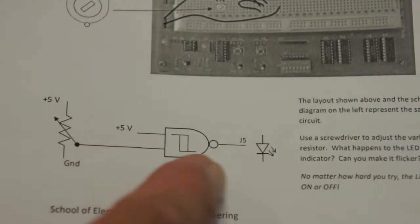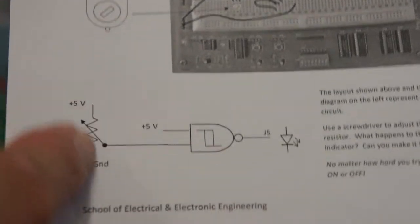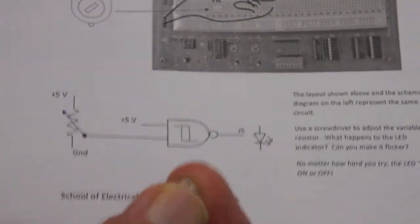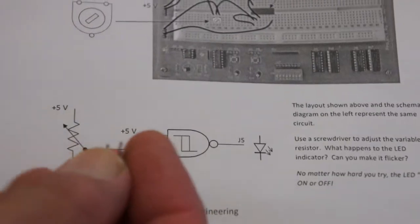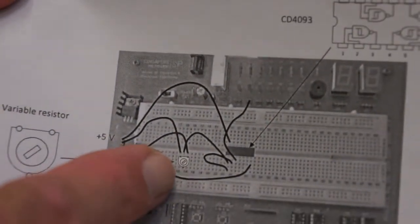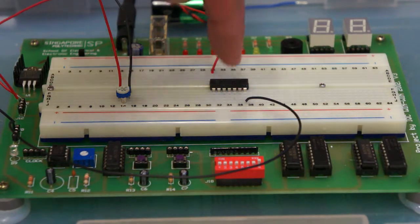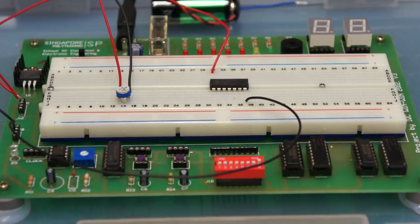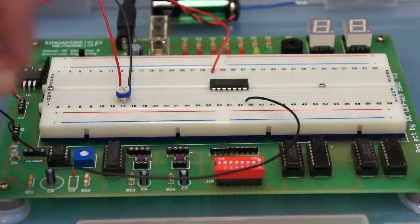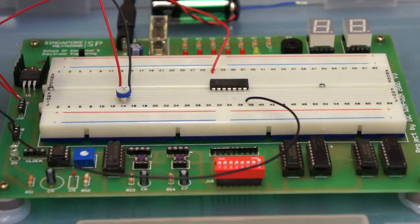Whatever goes in on the other input is going to be inverted at the output. We have a variable resistor here — it can be quite big or quite small; this one's quite small. You can take a close look at the one stuck in your board. The IC and the variable resistor are both supplied with ground via a black wire going to pin seven, and a black wire going to one end of the variable resistor.